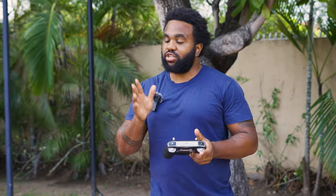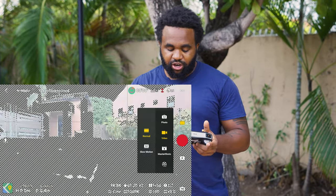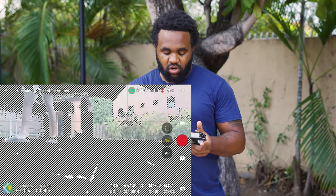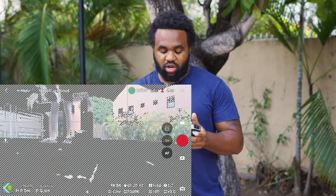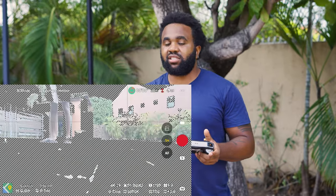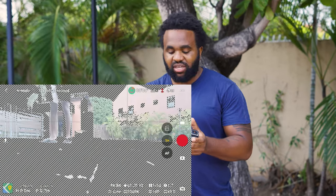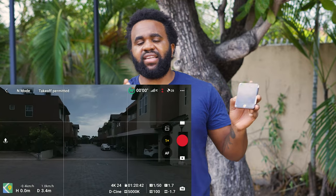An easy way to use your ND filters is to first go to your camera and put in the settings you want to use. Right now I'm shooting at 4K, so my shutter is at 1/50 and my ISO is at 100. As you can see, it is very overexposed. The reason I have it dialed in like this is so I can see what camera settings I want, and then pick an ND filter that allows me to use those settings. For shooting in a bright sunny background, you can use anywhere between ND32 to ND64.